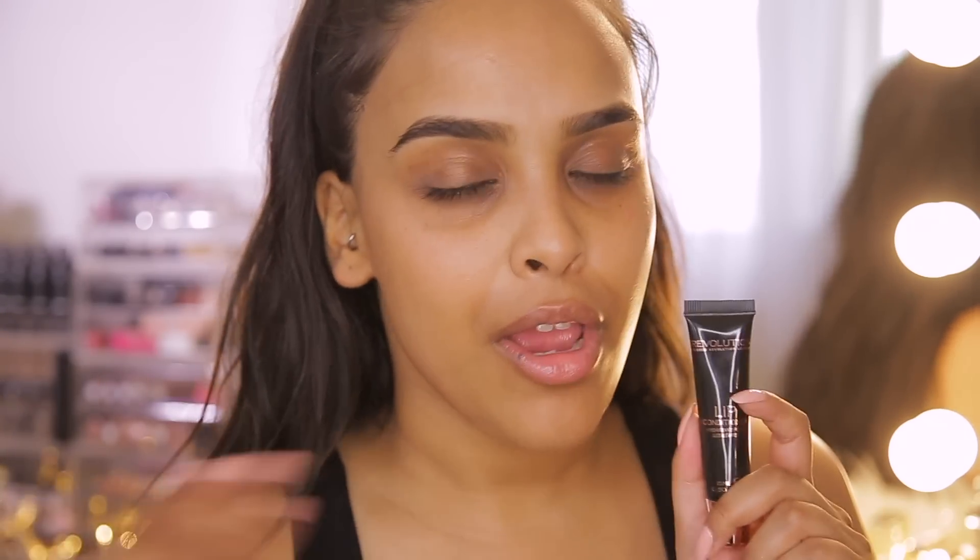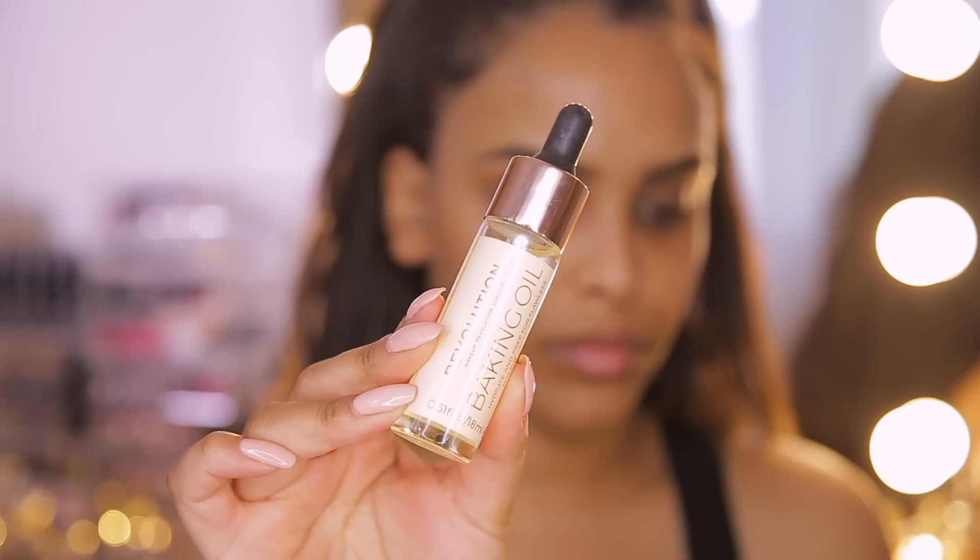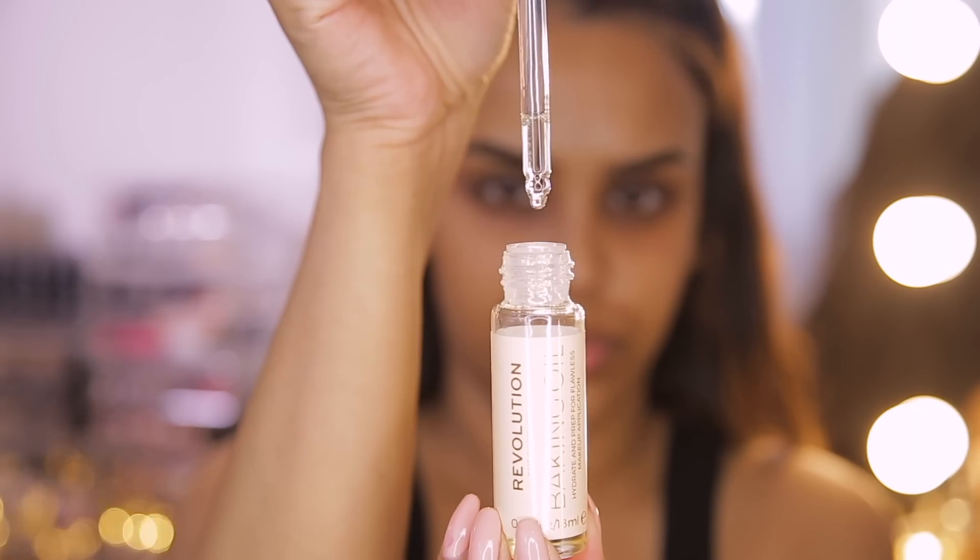I'm going to start off with a bare face and apply the Revolution Lip Conditioner really quickly just on the lips to keep them hydrated and plump because my lips are hella dry right now. Then I'm prepping the skin using the Revolution Baking Oil to hydrate for flawless makeup application. I love the little pipette and how it really hydrates my skin, so I'm taking a couple of drops and massaging it with my palms all over my face, neck, and chest.